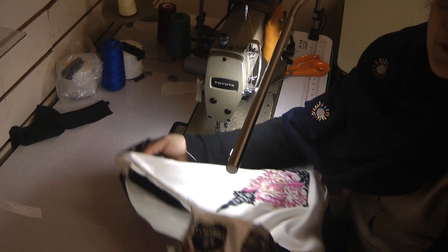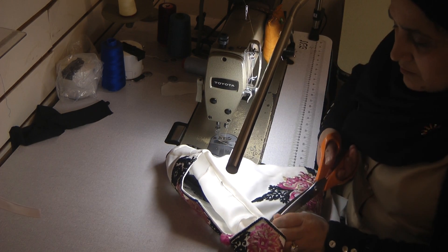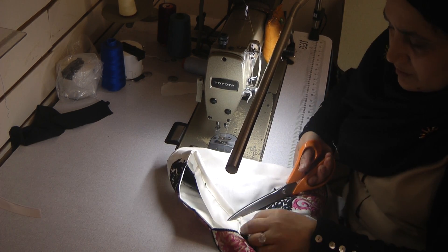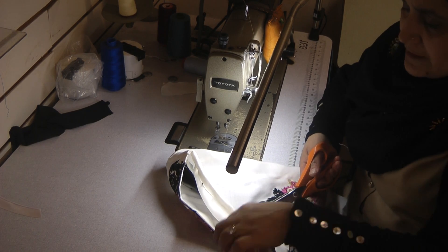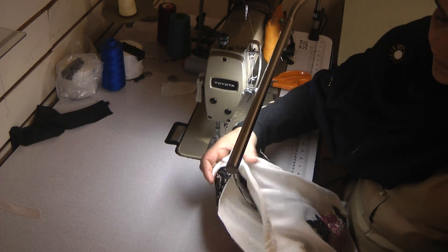And that's the back of the neckline all finished. Trim away any loose threads just to neaten it all — and that's the end of the neckline.